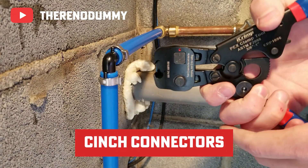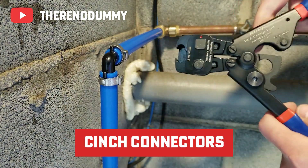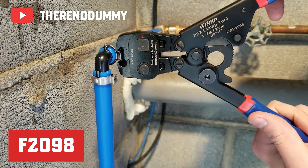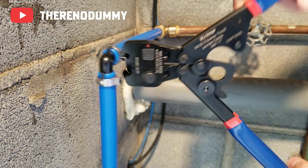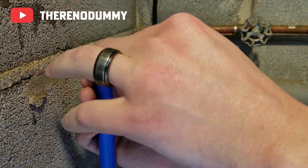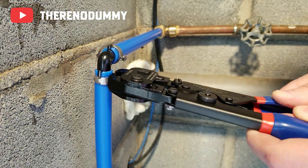Another player in the game is the clamp or cinch connector system. Swap out copper crimp rings for stainless steel clamps, which is compliant with the F2098 standard. You slide the clamp over the PEX pipe, insert a fitting, and tighten it up with a cinch tool. One size clamp fits many kinds of pipe sizes, which means fewer tools and less inventory. Easy to inspect, these are ideal for smaller jobs or repairs where you just want to cinch it and forget it.